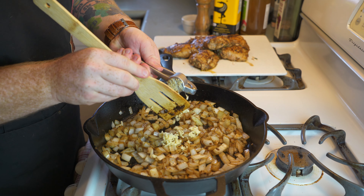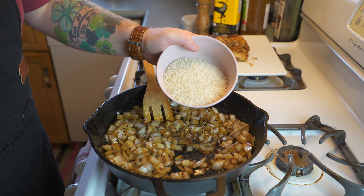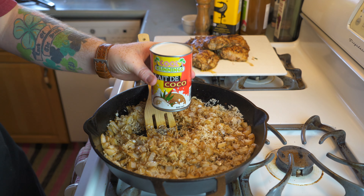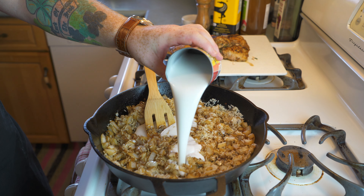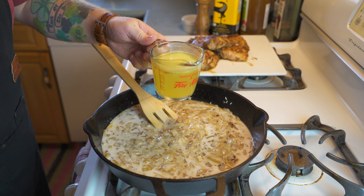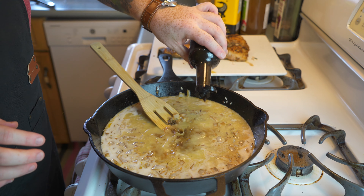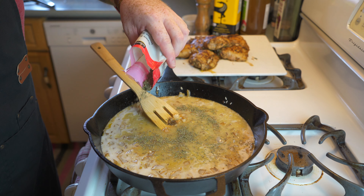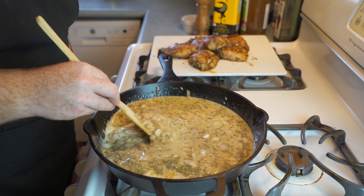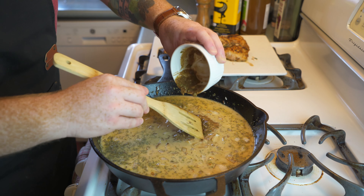Next thing we're going to do is add three cloves of freshly crushed garlic — don't forget to scrape your mincer — and mix the garlic in for about a minute until it cooks. Once that's done we're going to add in one cup of long grain rice and mix it around in the onions for about a minute. Then I'm going to add in a 14-ounce can of coconut milk and mix that in — so we're going to get kind of a sweet, savory, and spicy rice out of this. Then we're going to add in one cup of chicken stock and a tablespoon of Worcestershire sauce, then two tablespoons of dried thyme. Mix it all in, and then one final ingredient before we add our chicken: some of the leftover marinade from the chicken. Pour that in and mix it in.